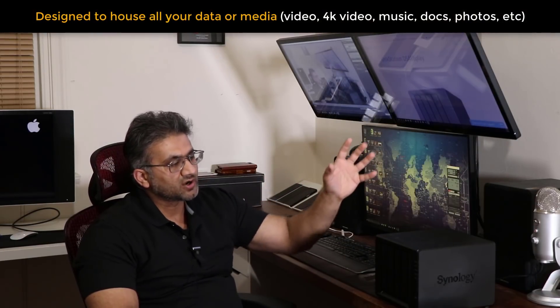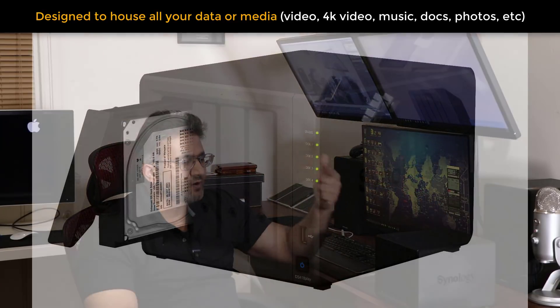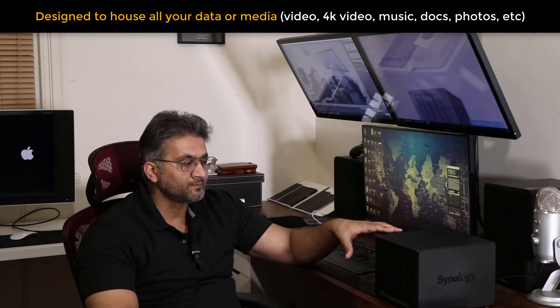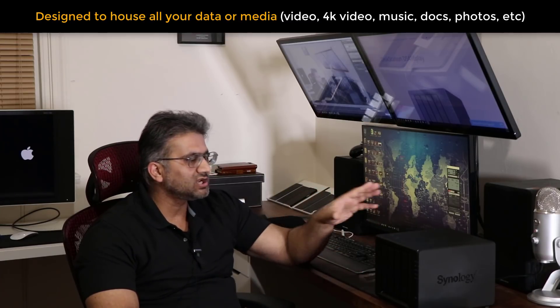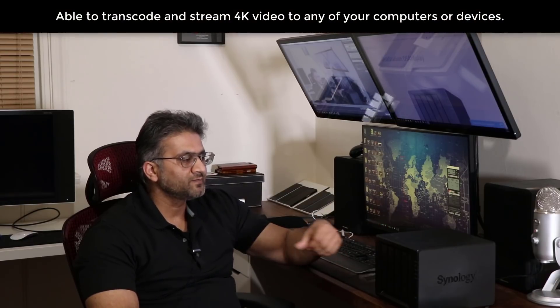Basically, you can dump any kind of data you want onto this — could be movies, could be photos, could be videos. Then you connect this to your router in your home, and using the router, it can feed all that media to any computer in the house, including your Android phones, iPhones, and even your gaming systems. So it's a multimedia center for your photos, videos, documents, and music.